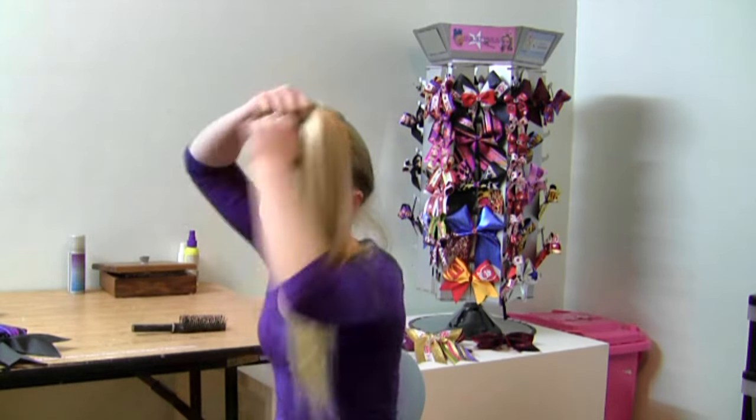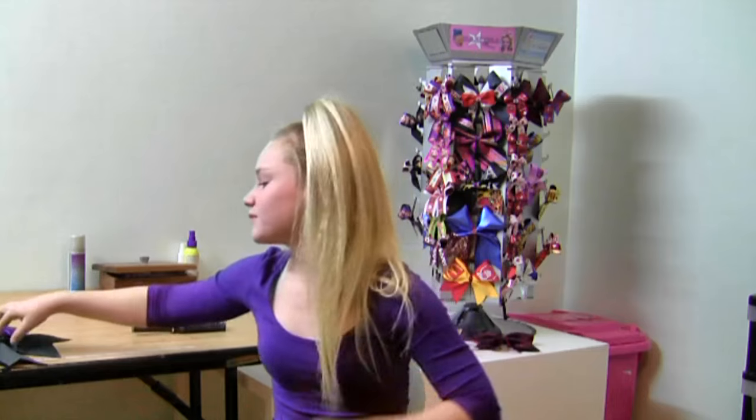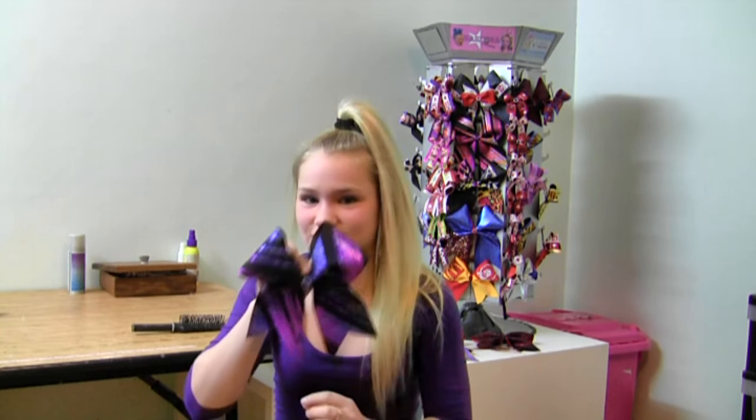Hi, I'm Emmy. Today I'm going to be showing you how to put your cheer bow in. First thing we do is make sure we have a high ponytail — not here, we need to make sure it's in between our ears. Second thing we need is our cheer bow. We need a really excellent cheer bow so it'll sit nice.